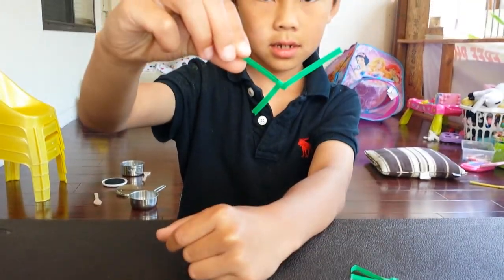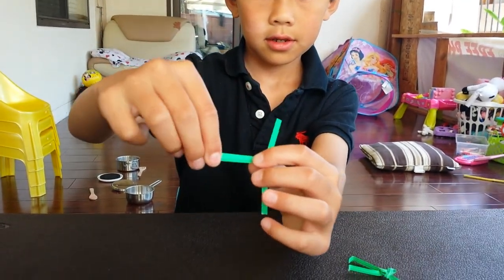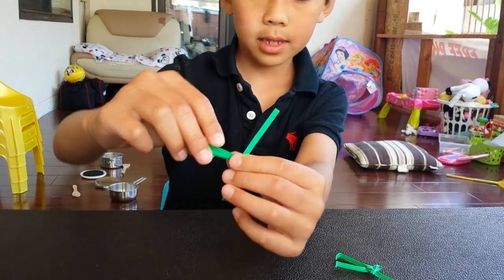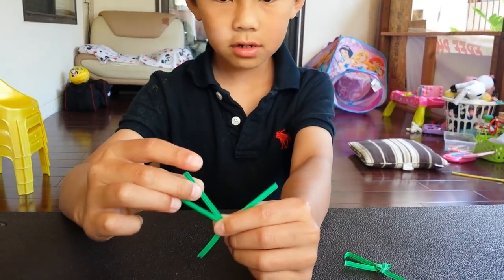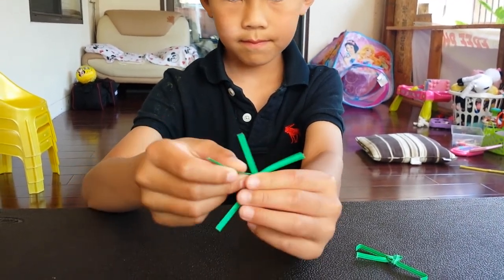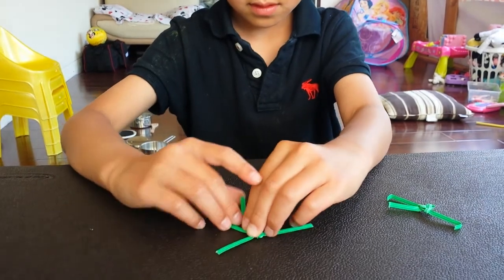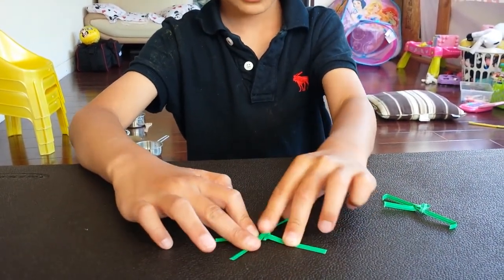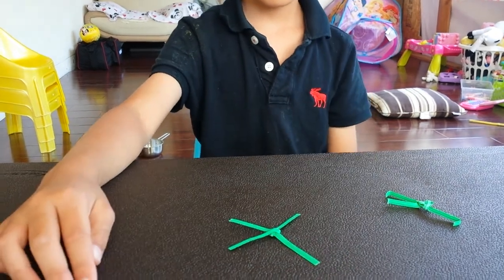So it looks like this. You're going to take the back of the other one and do the same. Now it's going to look like an X — not really.